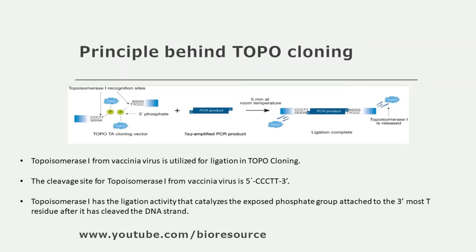TOPO vectors are prepared with topoisomerase 1 introduced so that it covalently joins to the linearized vector ends. Unlike T4 DNA ligase, which is typically used in restriction enzyme ligation cloning and carried out on ice for 30 to 60 minutes, ligation with topoisomerase 1 is completed in only 5 minutes at room temperature. That is the key advantage of this technique.